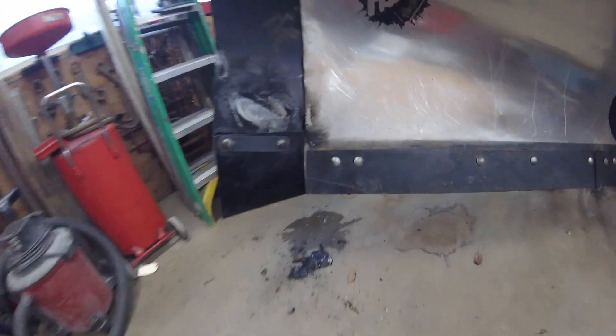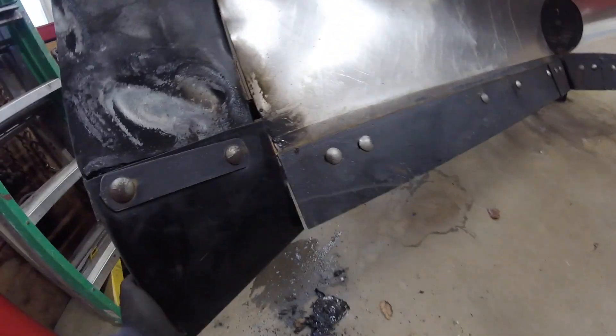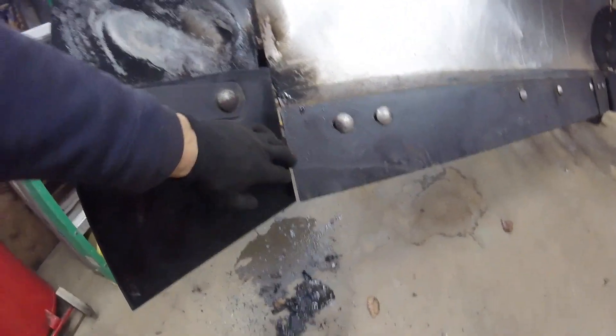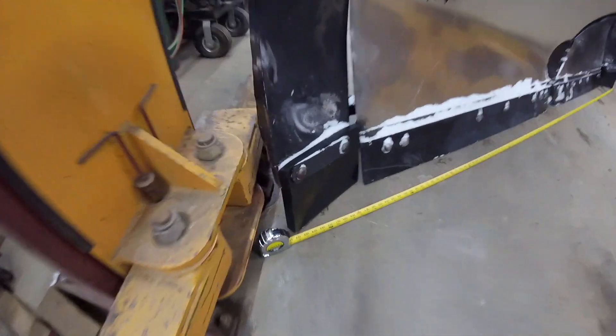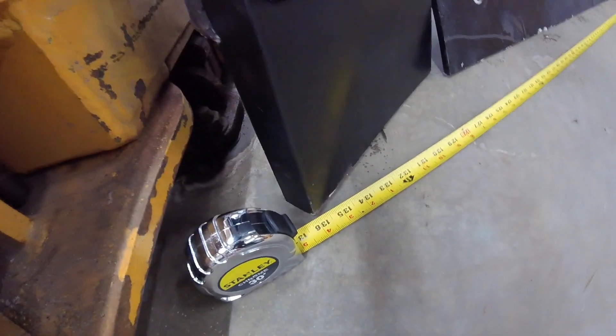And this side, I just loosened these bolts a little bit and hit this with a sledgehammer and got it to line up a lot nicer right there. Back in business with the extensions on — 11 feet 4 inches.